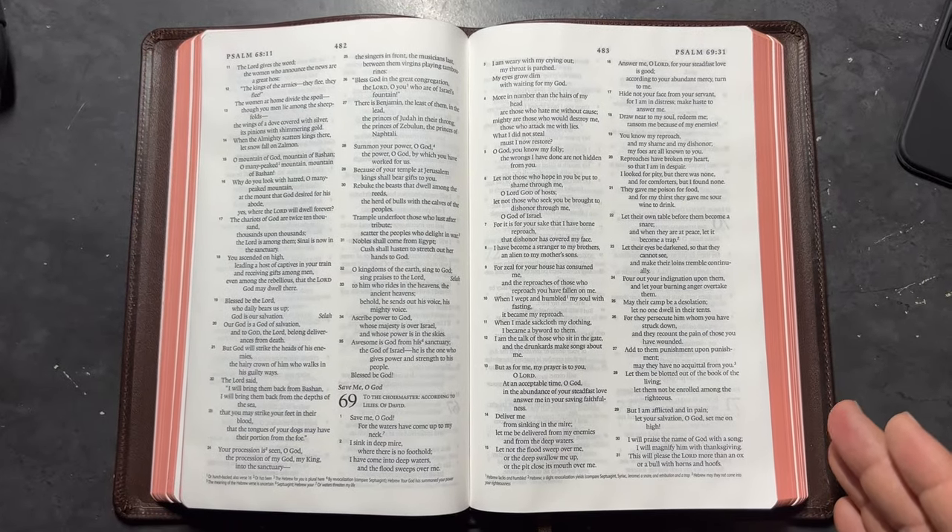I love how this Bible is built and how it feels, man. This is a beautiful Bible — gorgeous looking. If you want to purchase it, click down in the description. I'm going to have the websites where you can go and purchase it. I'm telling you, this is a beautiful looking Bible, guys. Merry Christmas, Happy New Year. God bless you. Have a great one and I'll see you in my next video.